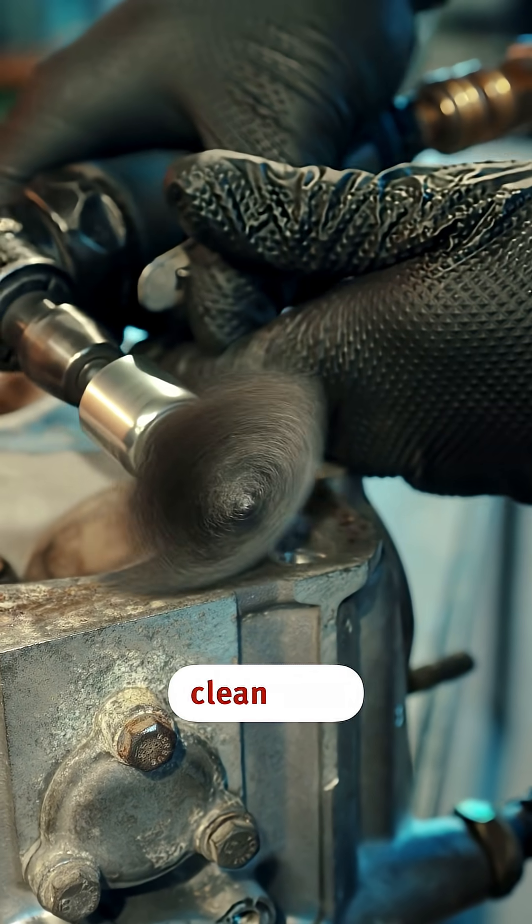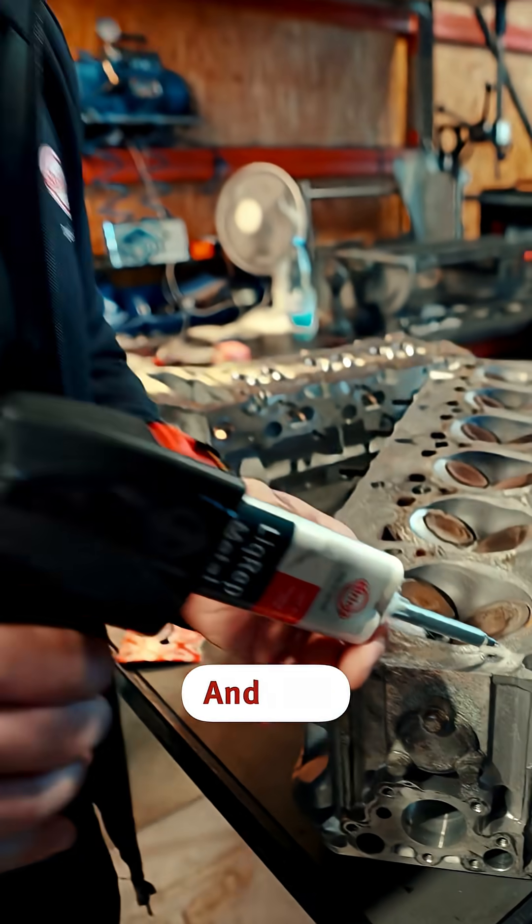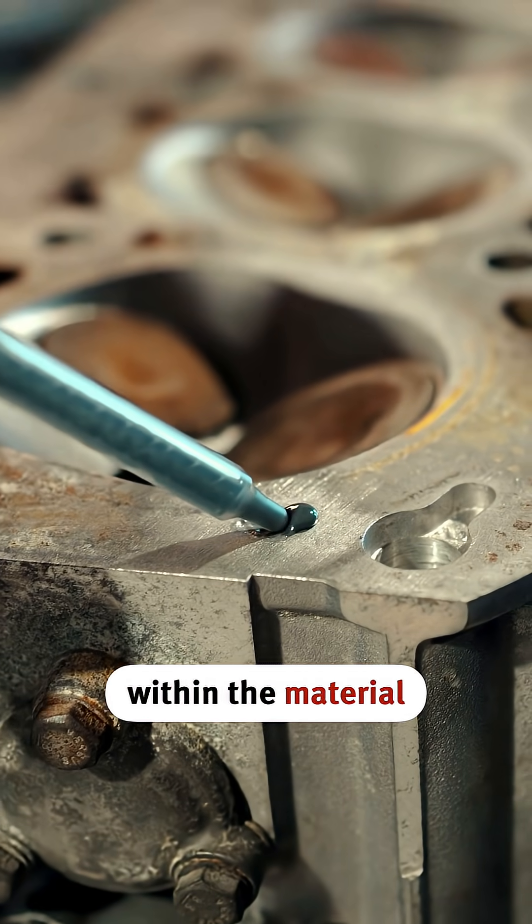Get rid of the old material and then clean it up. It obviously needs to have a good surface, and now it's crucial when you're applying it that you always make sure to stay within the material itself.